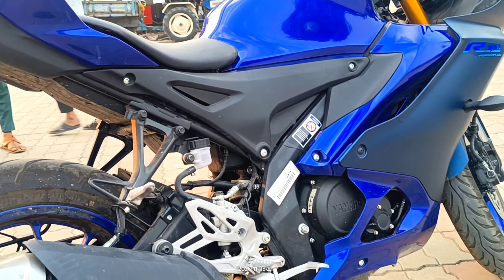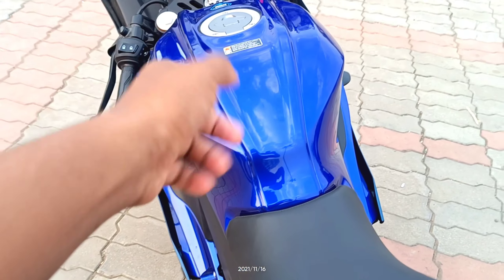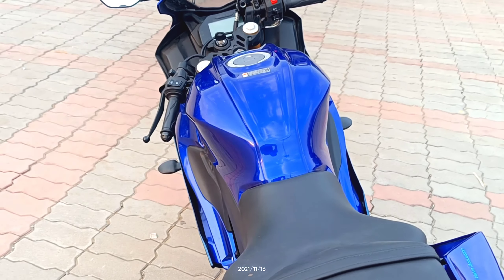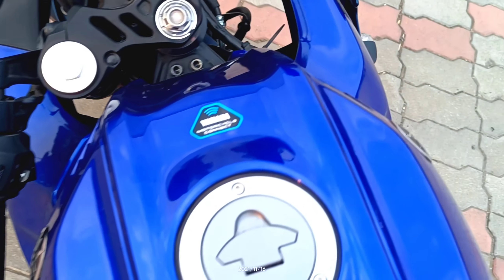Engine specs: liquid-cooled, four-stroke, 155cc. The fuel tank level is decent, and mileage is around 40 to 45 kmpl as per company claim. This is the Yamaha Connect system.